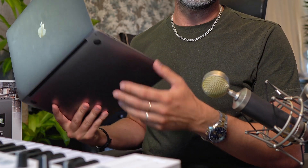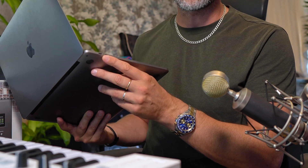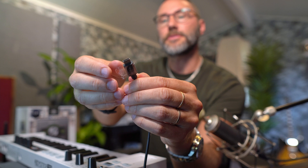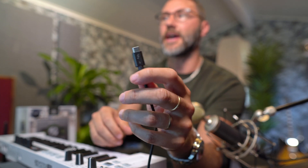Many available Thunderbolt dock stations and hubs use up both Thunderbolt ports, so you can't have all three connections at the same time. That's basically where the Thunderbolt 3 Dock Core comes into play, because it only uses a single Thunderbolt port and also comes with an extra USB-C PD port for connecting your charging adapter.